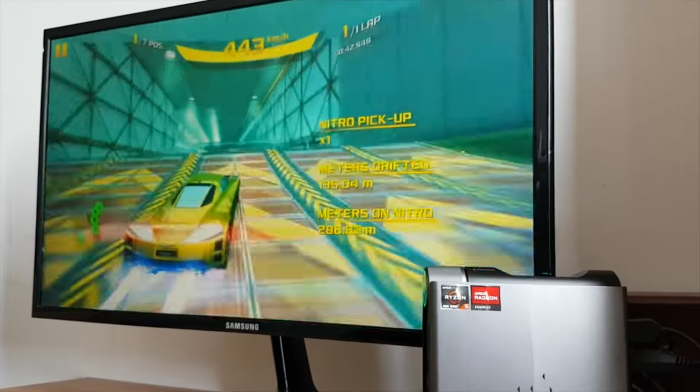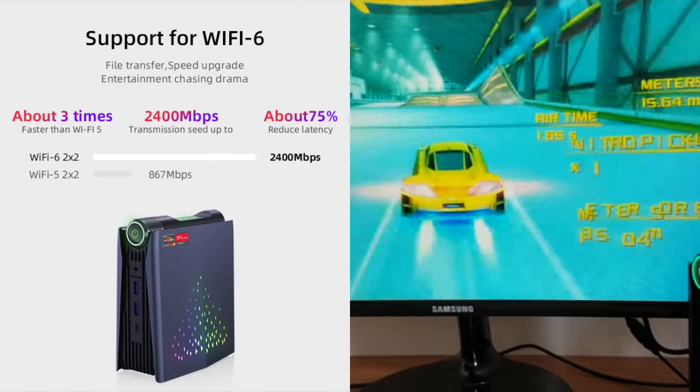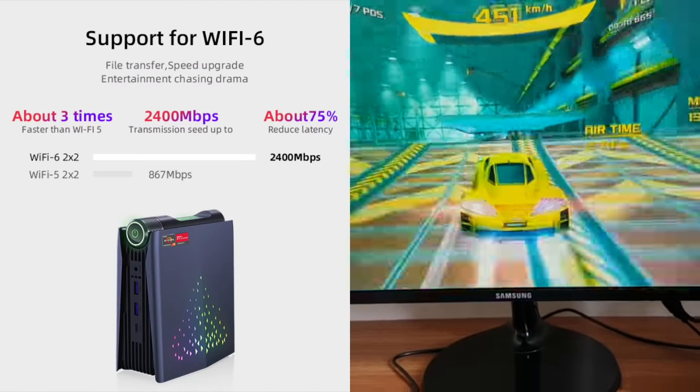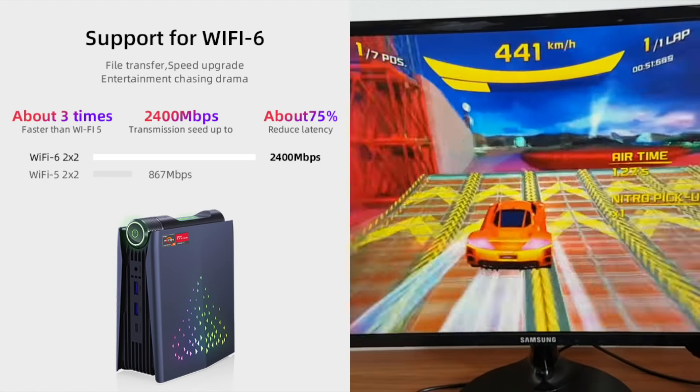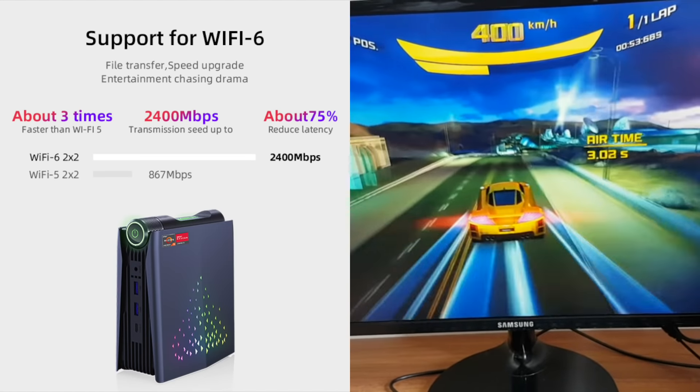Many games now are online, so it's great that this gaming PC supports Wi-Fi 6, which is faster than Wi-Fi 5 and allows for faster transmission speeds to reduce latency and lag while gaming or doing data transfers.